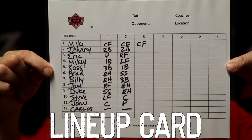How many times have you been coaching a baseball game and you have all the players pulling on your shorts — coach, where do I go, when do I hit, who do I hit after, what position do I go out to? It's chaos. Well, you can download this lineup card and position card — it'll make your life so much easier.